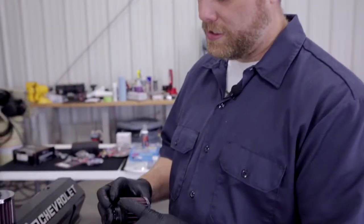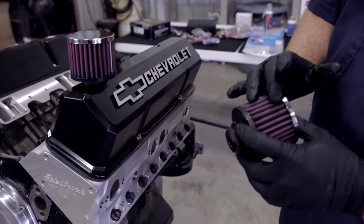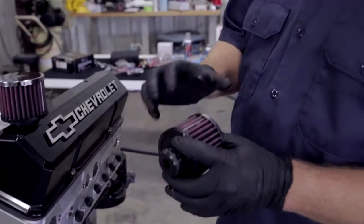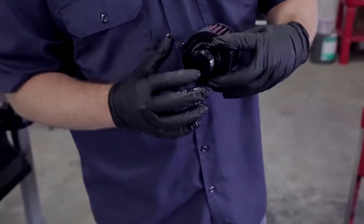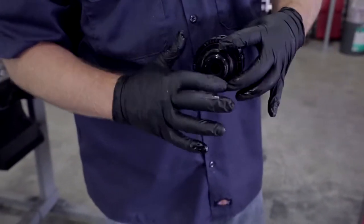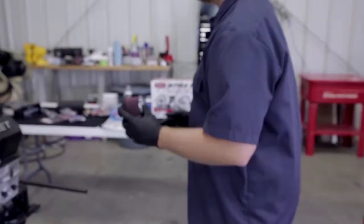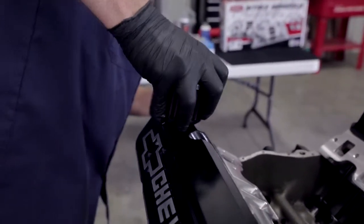We've got our crankcase breather properly oiled, and now you can see the difference — the cotton media pleats are all filled in with the K&N oil. That's what's going to grab most of the contaminants, dirt, or anything that's going to try to get into the engine. One thing you're going to want to do before you install one of these crankcase breathers is lube the grommet a little bit. We're just using some of the leftover oil from our filter. That makes it easier to install into the block. Now it's ready to go — it should slide right into place.